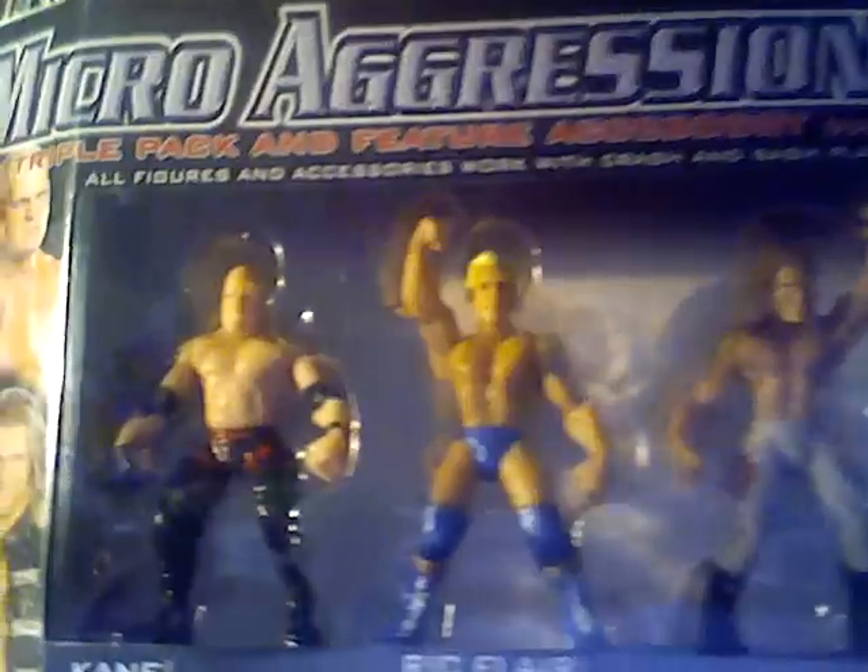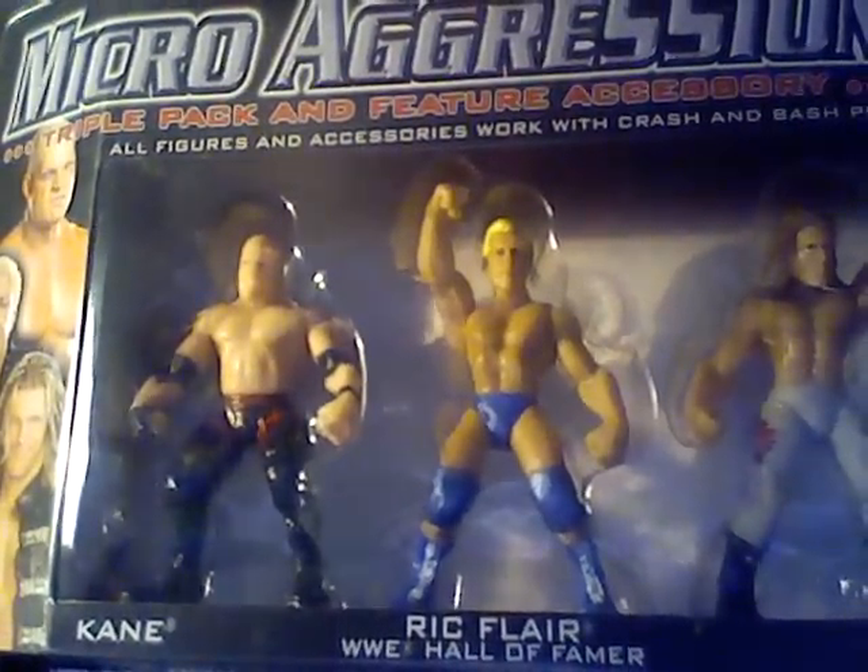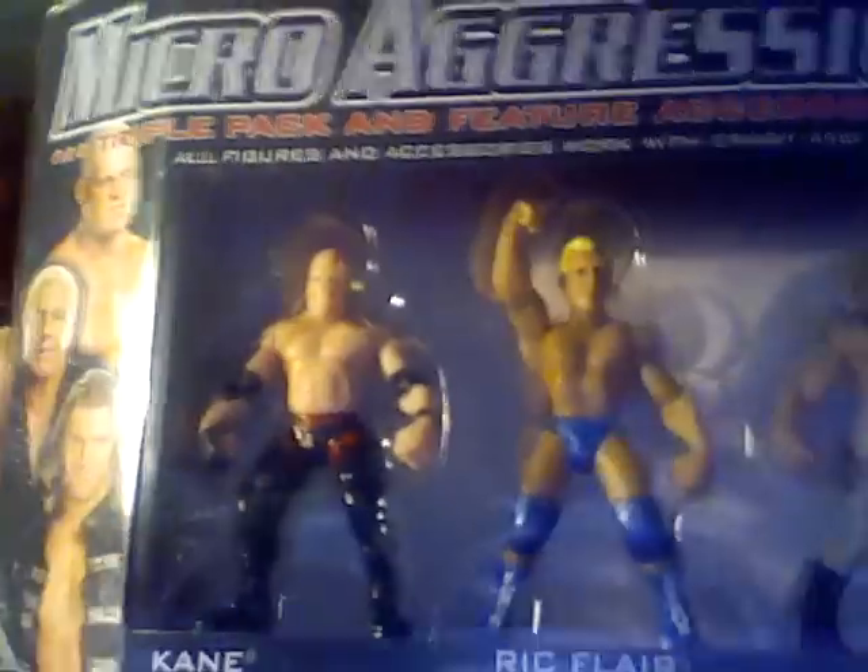This one has Kane and Ric Flair — Kane, and then it says Ric Flair, WWE Hall of Famer. Ric Flair is wearing blue. Kane is wearing the normal black with red barbed wire.